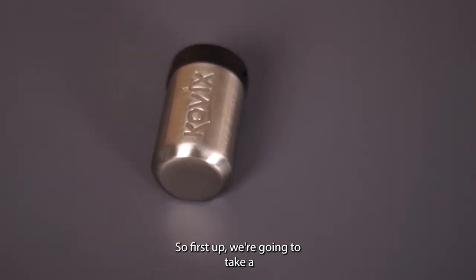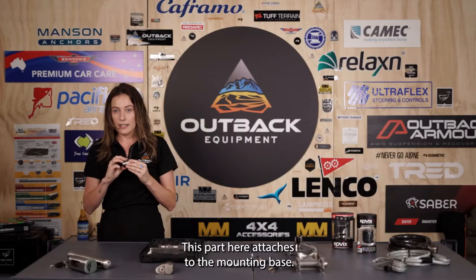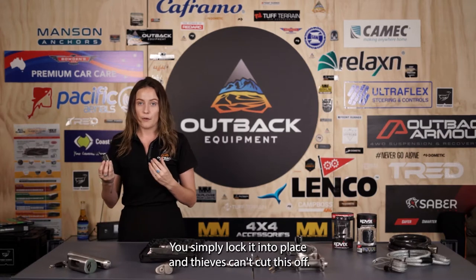First up we're going to take out the Minn Kota lock. This is specific to Minn Kotas — this part here attaches to the mounting base, you simply lock it into place and thieves can't cut this off.